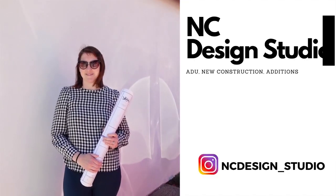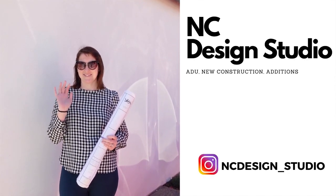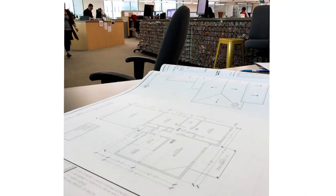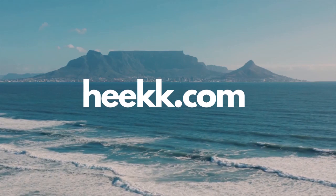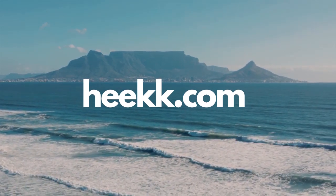If you need somebody to help you draw the plans for your ADU, give Natalie a call. She can help you draw the plans, submit them to the city, and get them approved — you won't have to do anything. She will take care of the entire process. All you have to do is sit down, relax, and wait for the plans to be approved. The best way to get in contact with Natalie is by going to the website and sending her an email — that's step one towards building your ADU.